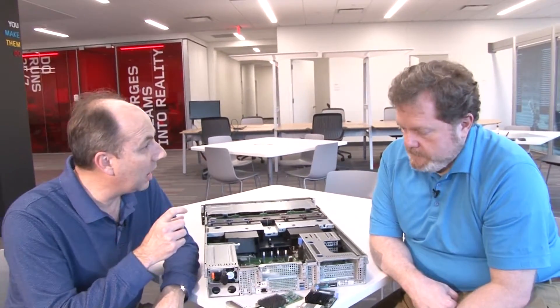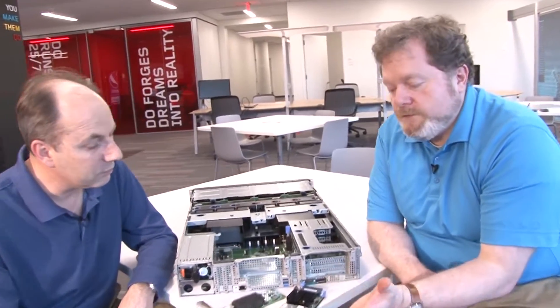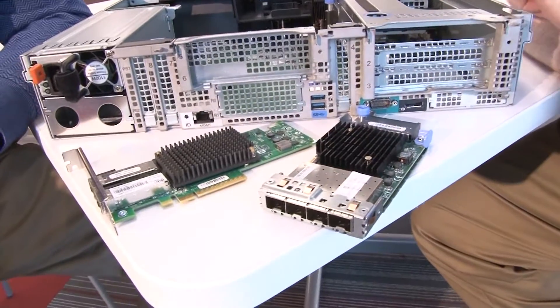There are also CNAs that support FCoE and iSCSI. And if you're familiar with our SystemX and FlexServer products, this is equivalent to the Virtual Fabric Adapter 5.